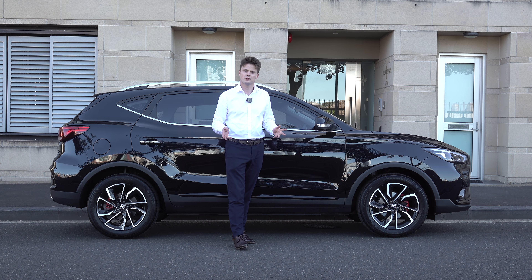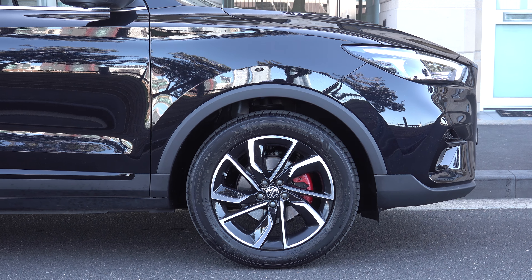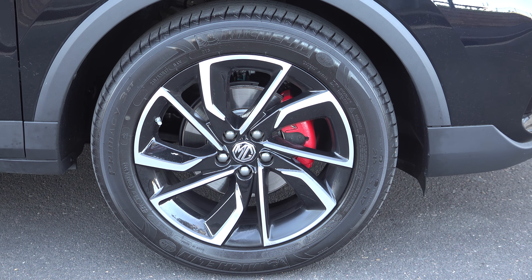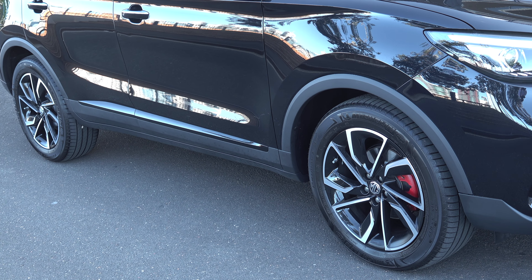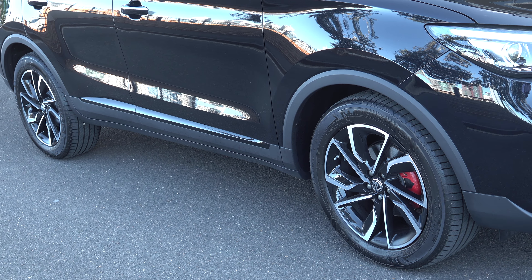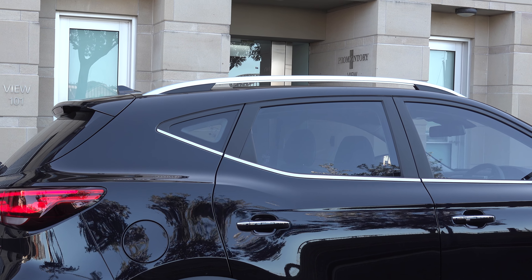Moving towards the side view of the ZST, the Essence features 17-inch alloy wheels finished in gloss black with a two-tone machined finish. It also has red brake calipers, and you've got black wheel arch cladding on all four corners, along with roof rails on the top.